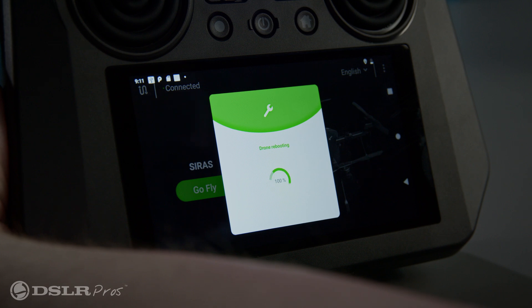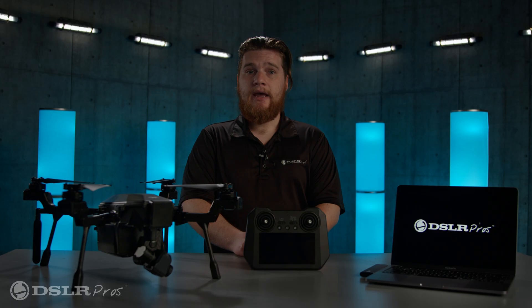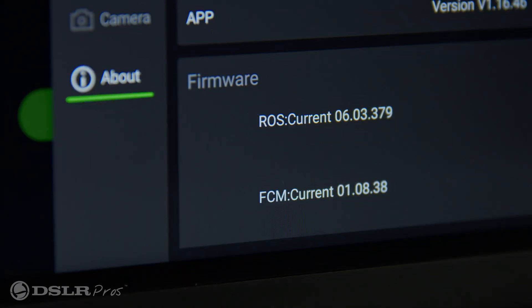After the firmware installation is complete, restart the controller and then the airframe. To check the firmware version, wait for the Cyrus app to open and for the controller and airframe to connect. In the settings menu, go to the about section, which will show you that your Teledyne FLIR Cyrus has been updated to the latest version.